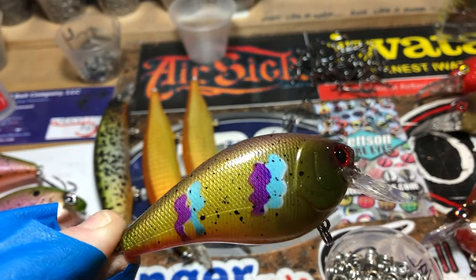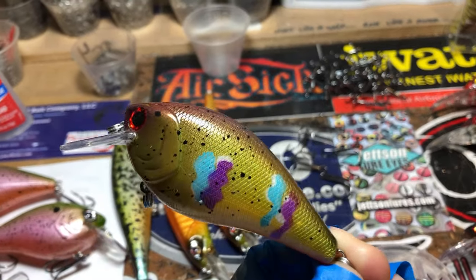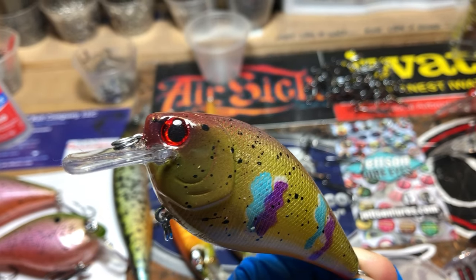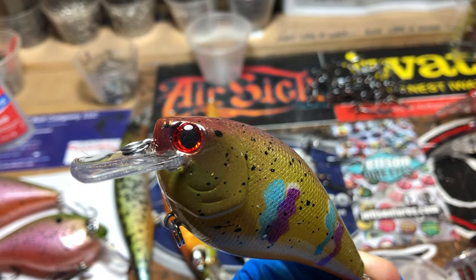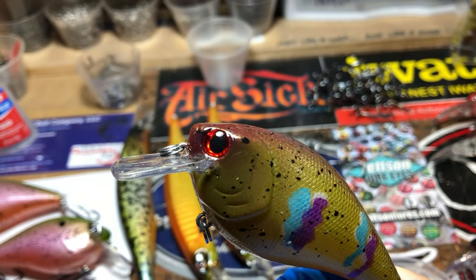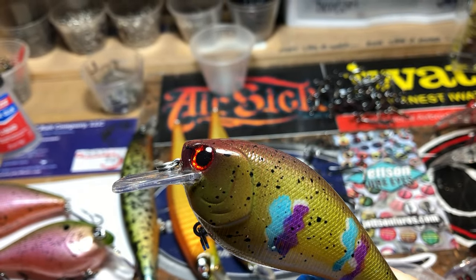Delta trick shot — very similar to a gill pattern. Those eyes look like they move, don't they? Those are cool eyes, like them a lot. Those are Brule eyes.